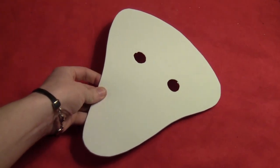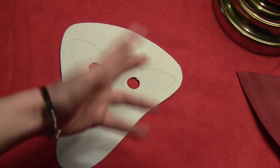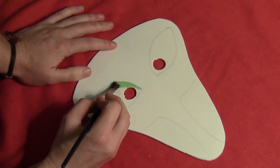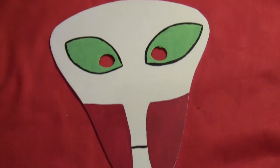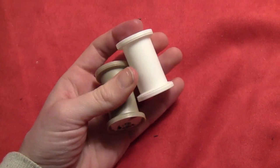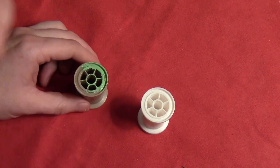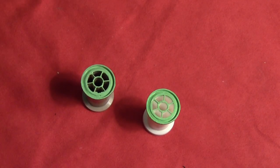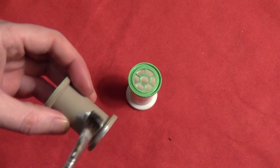So the face is the hardest part because it doesn't match anything like a human head. So I cut the basic part out of a piece of craft foam, cut a couple eye holes so I could see, and then painted on all the details. You can also do this out of cardboard if you want instead. And so then just paint the eyes green and the bottom red and then all the black lines there. And so then I took two old thread spools and painted the tops of them that same green color.